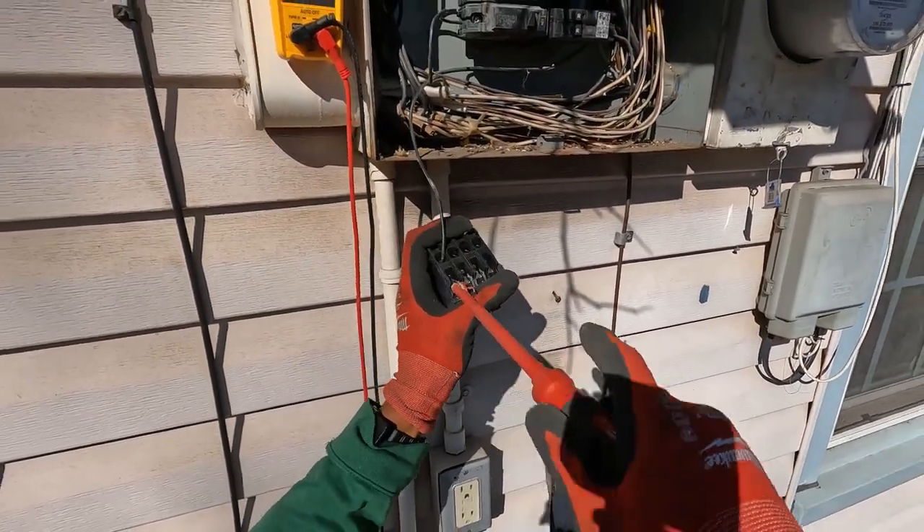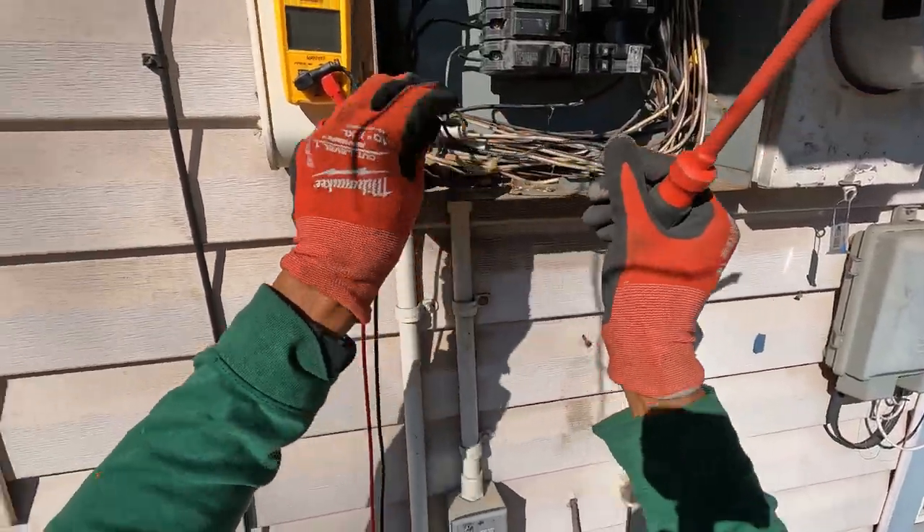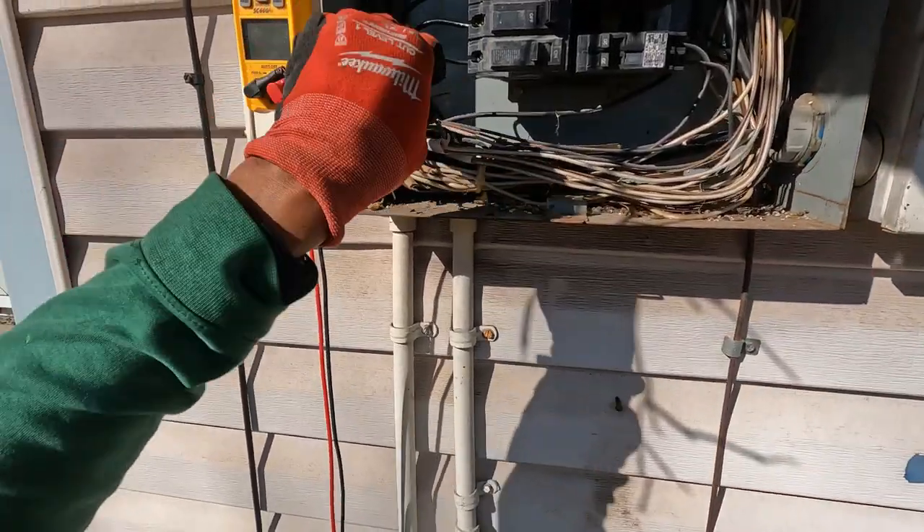Now, with a panel this old, I went ahead and turned the main breaker off. I didn't want to take a chance on that.